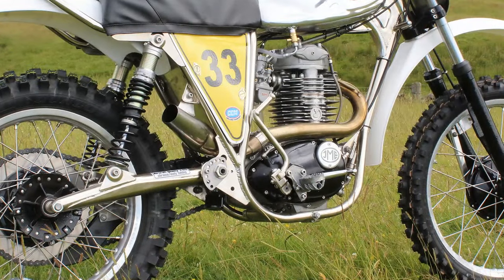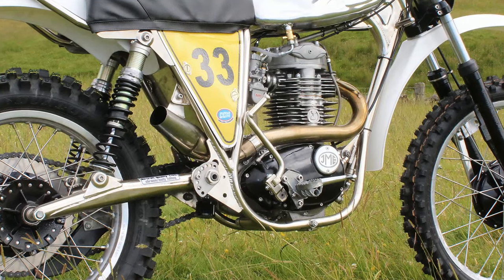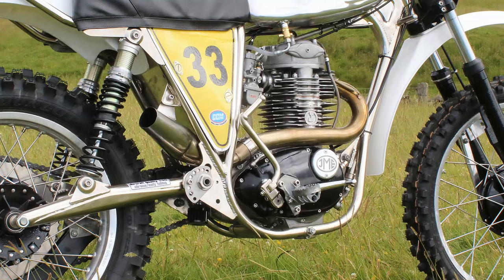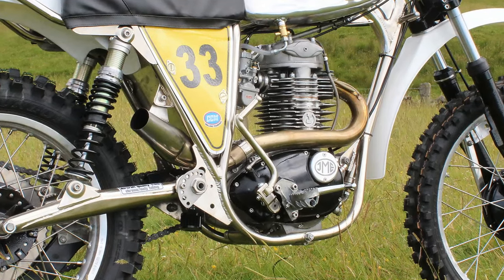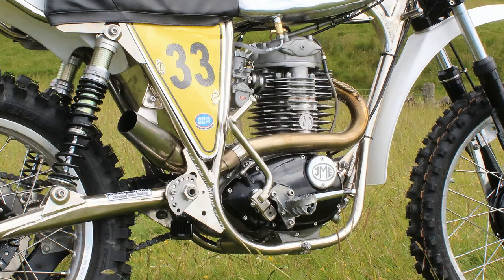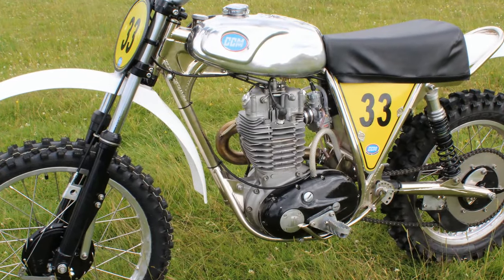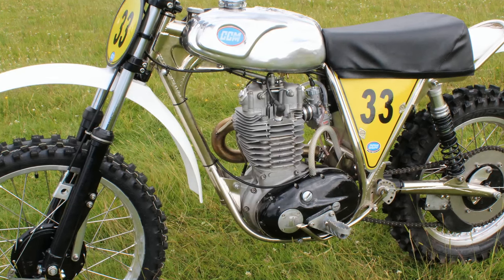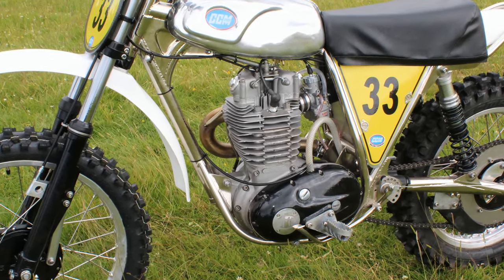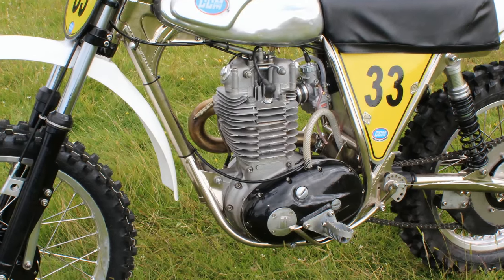Without doubt, what Alan Clues did with these old BSA B50s in the early 1970s was quite remarkable. When Alan first bought over the failed BSA competition department, BSA wouldn't give him access to the works engines, so Alan simply took a standard B50 BSA motor and tuned it for more power and more performance.